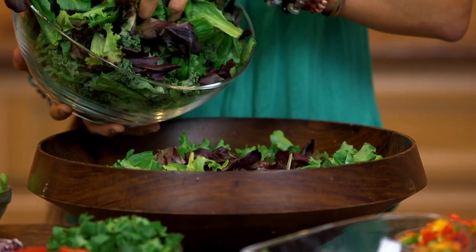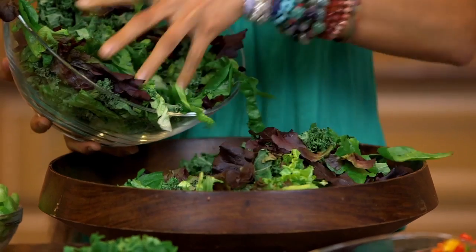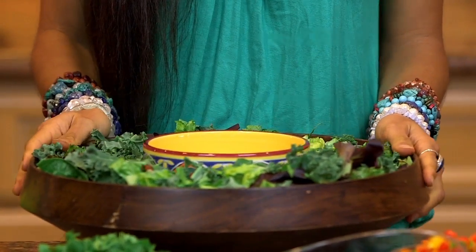Are you ready? Here are the ingredients you're going to need. For this delicious rainbow salad, you will need as many greens as you possibly wish — I'm going to use approximately one head of kale, a head of romaine, and some baby mixed greens. I'm going to place the bowl for my guacamole right in the middle of my salad.